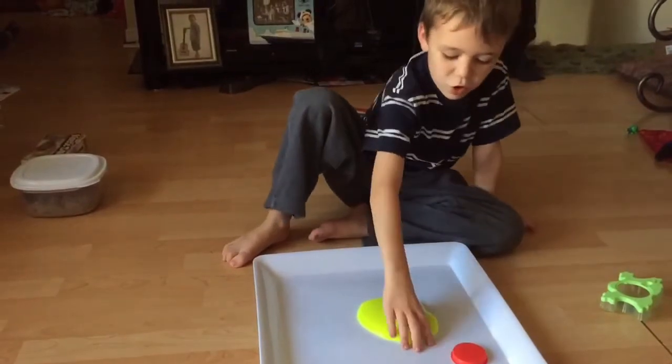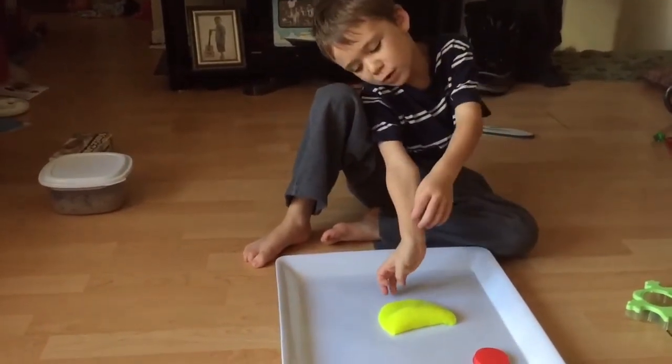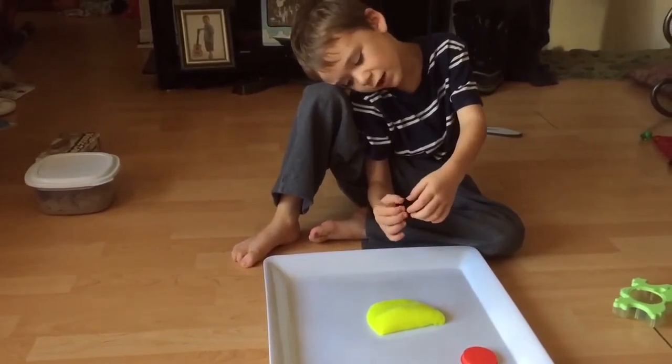This is really messy — I've been playing with it, that's why I'm not holding the camera.